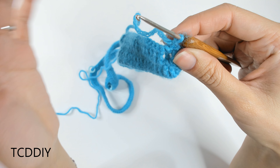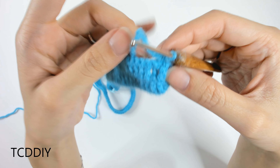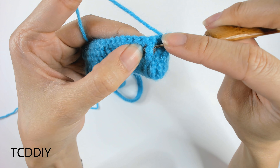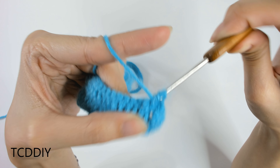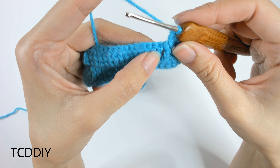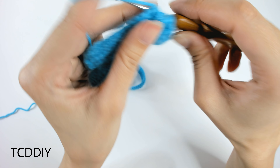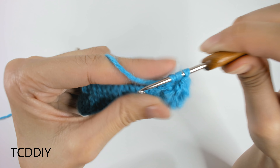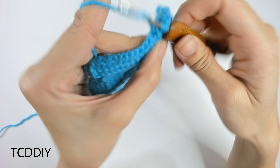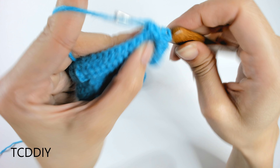Once we have that, we can go in with front and back post trebles, alternating between them. Since the previous was a back post, this next one is a front post treble: yarn over twice, insert hook behind the next post, yarn over, pull through, yarn over, pull through two, yarn over, pull through two, yarn over, pull through two. Then a back post treble: yarn over twice, go behind the work and over the next post, yarn over, pull through, then pull through two loops three times. Keep doing front and back post treble crochets all the way down until we hit our stitch marker — we'll maintain that increase there.